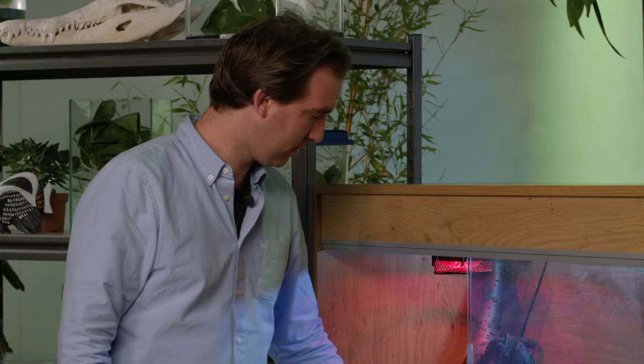You need to put in a little water dish like this so your snake can drink. Always make sure it's topped up with fresh water, and change it regularly so it's always nice and fresh for your snake.